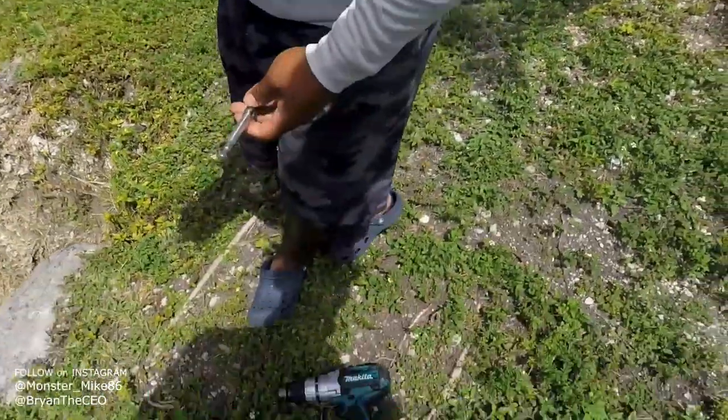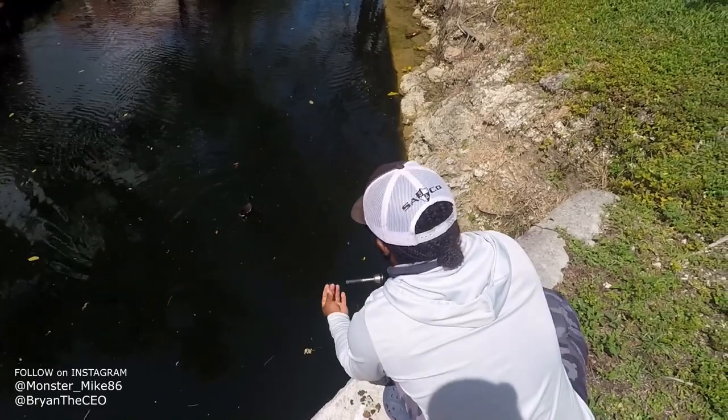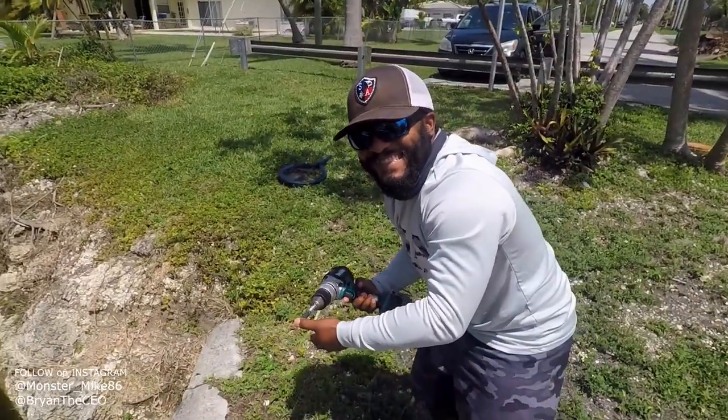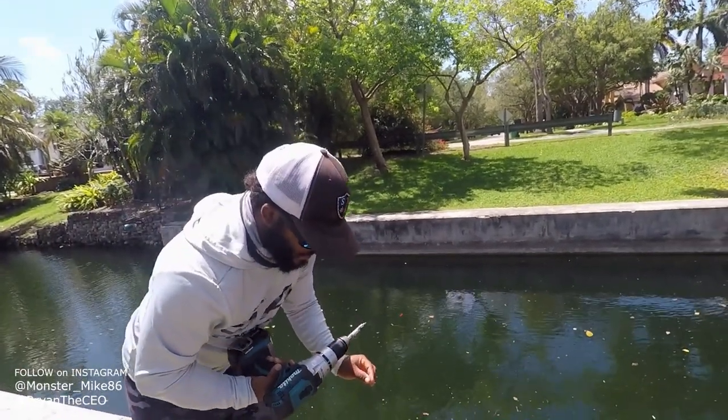All right, guys, let's go. Let's re-rig. No, no, stupid bird! Oh no — get it out of his mouth. And he robbed you for the bread. He got me. It's already in his mouth. He already hit it.